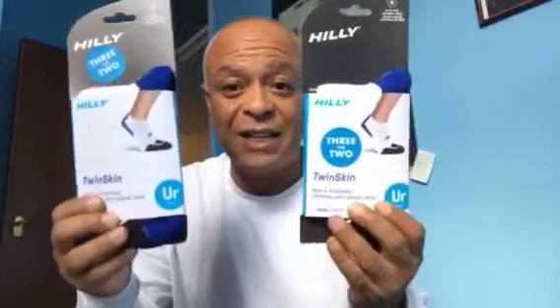Socks — don't forget, I love my Hilly socks, love them. And remember, put your training shoes somewhere where they can be aired, so don't use the same trainers every day if you're running every day.